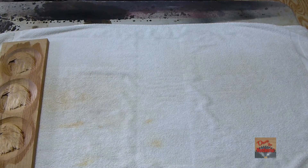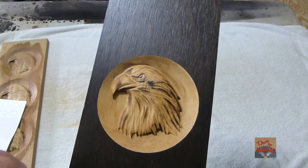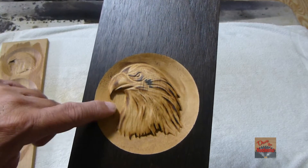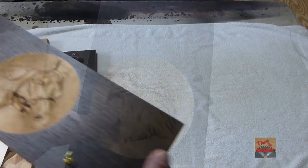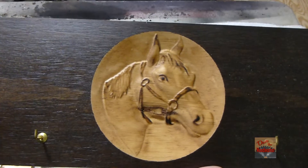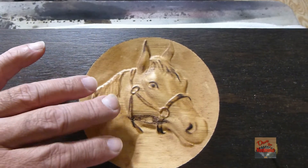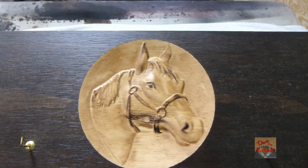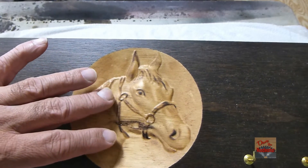Here's another example. I've done the Eagle and this is on pine, done it with the 32nd bit. And here's a 3D horse head done the same way, also with the 32nd bit. If you've got a lot of detail you want to use the smaller bit.